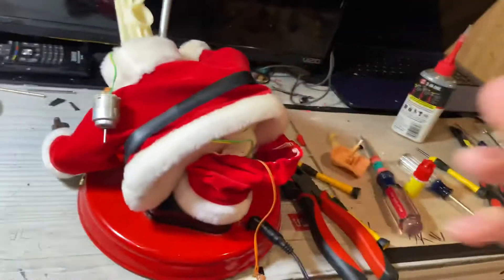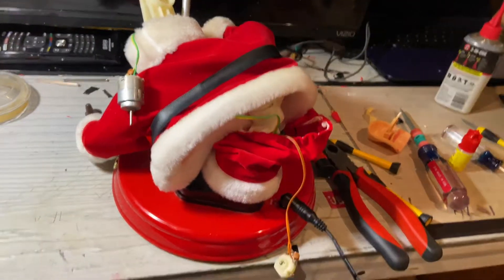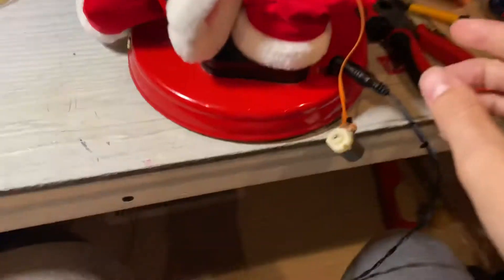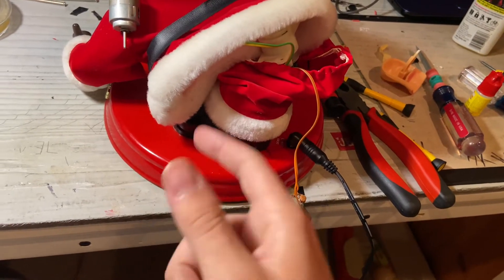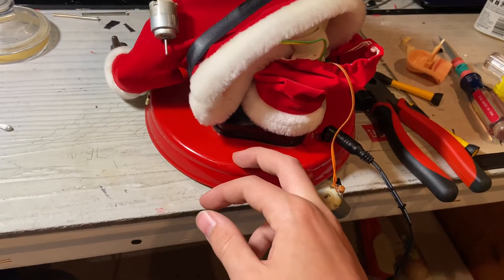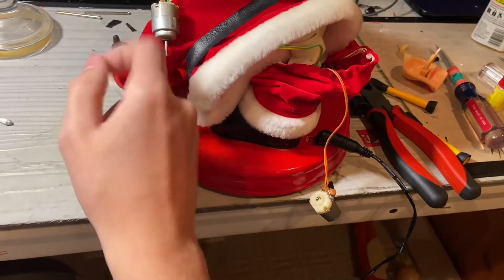What I'm afraid is going to happen is I'm going to unplug it and it's going to just start not working again. I don't know what the deal is with this thing. There's something — it's like I had to charge a capacitor, because I had to leave it plugged in and kept playing it over and over, spinning these motors.